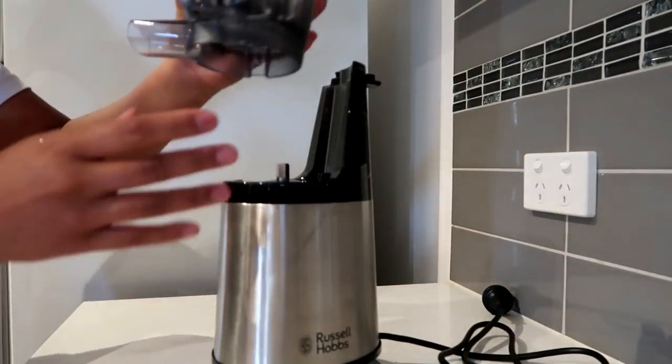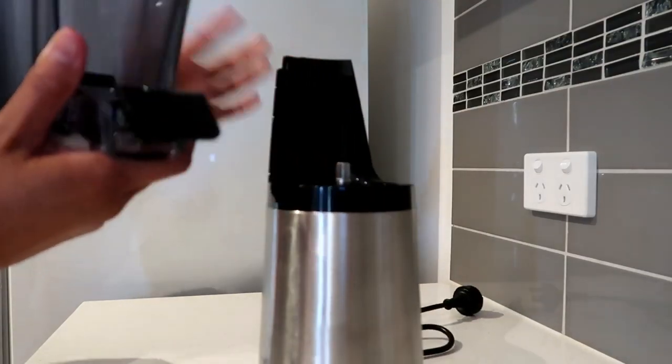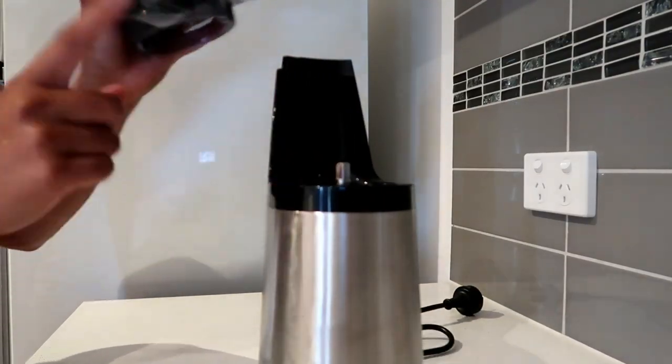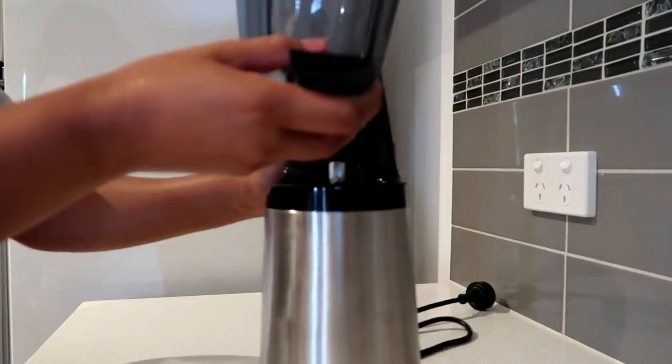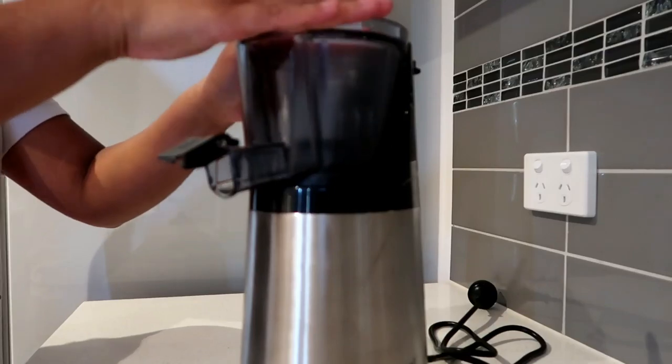Make sure it's in — that's what the instructions say. I'm just going to put that on the machine and there is a little groove on the machine, as you can see, where the residue outlet goes or where it's placed.